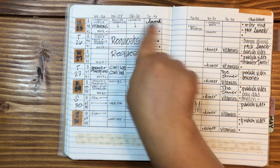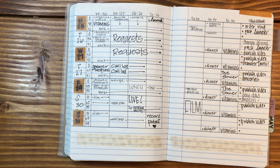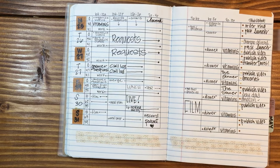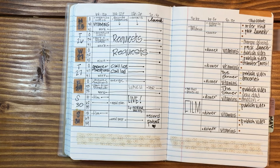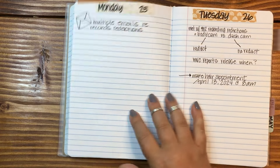Back to the hourly layout — you can see this took up a lot of time on the page. These spreads took up a lot of time. So if you're looking for a layout that's kind of new and you haven't tried it before, definitely give this one a whirl. I really, really liked it a lot.